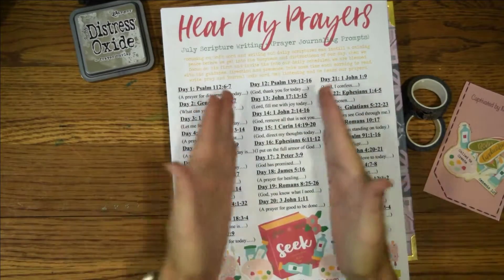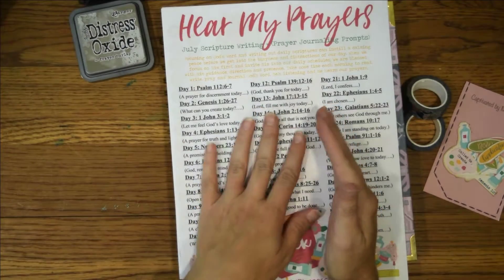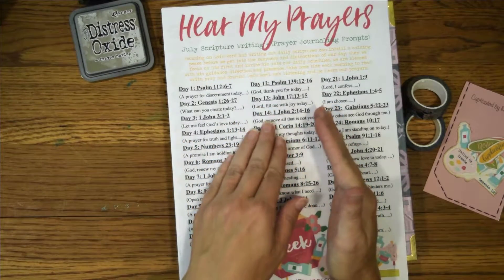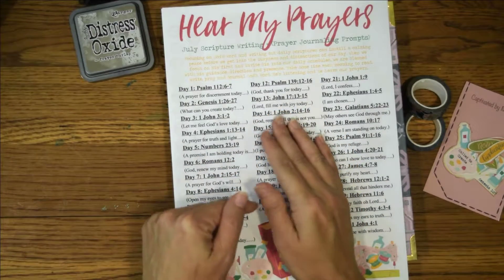This is the scripture writing plan for July that I am going to be following. This is by Prayerful Planner. You can get this resource in their Facebook group — I will leave a link to that down below.